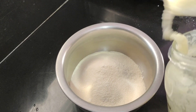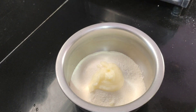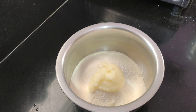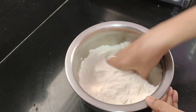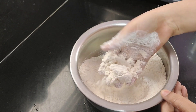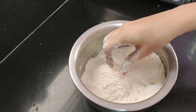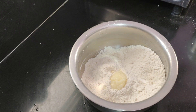Add 2 spoons of salt and mix the salt. After I cut the rice, I will mix it for a half spoon.